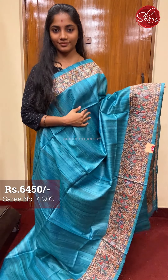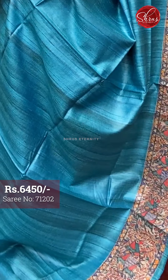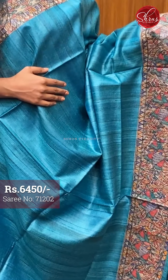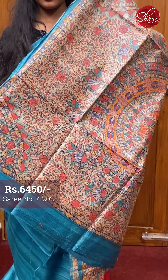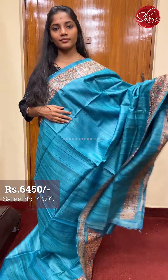Moving on to saree number six, priced at 6450. This is a lovely tea blue with Madhubani painted work on both sides at the border. And that's the pallu — a lovely Madhubani painted work and a plain blouse with borders. Saree number six priced at 6450.